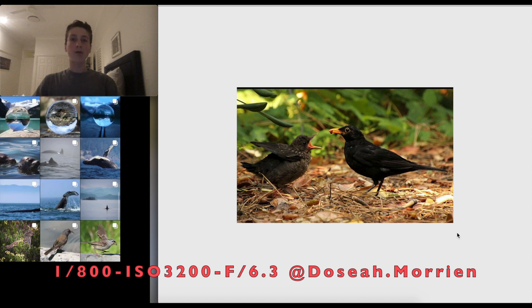Our first non-Australian bird: a blackbird from Dozier — shot at f/6.3, 1/800th of a second, and ISO 3200. It's a really cool image, obviously showing the parent feeding the baby, which tells a story. I love the low angle too — maybe just a fraction lower would be ideal, but going too low risks scaring off the parent.